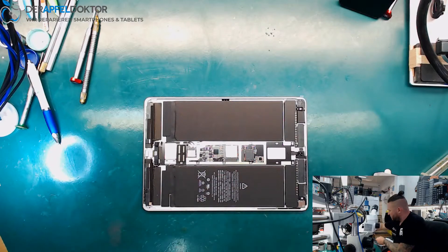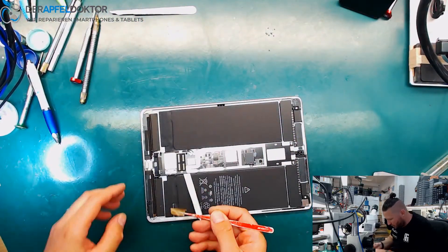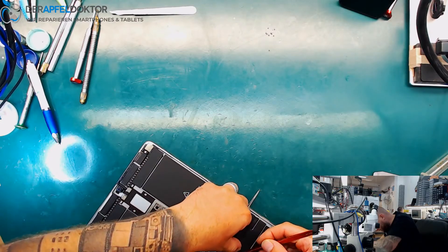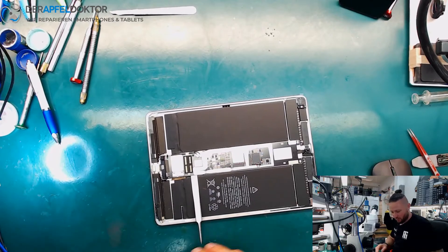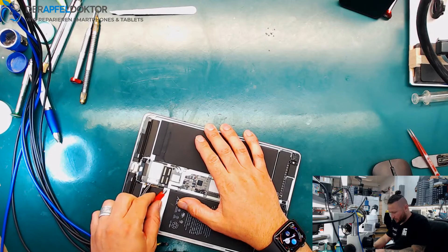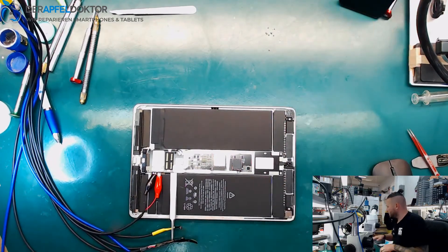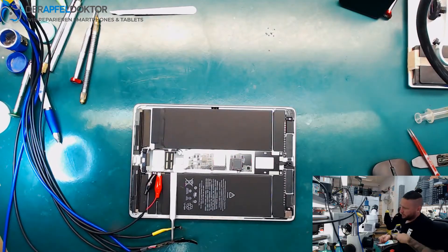Left side we have brown, right side we have plus and minus. It's a bad time, 12:30, and we did no announcement for the stream. Next time I will do an announcement. We have a short with no pressing power — about 2.7 amps at this device.